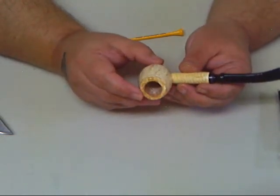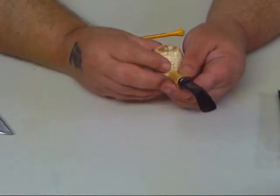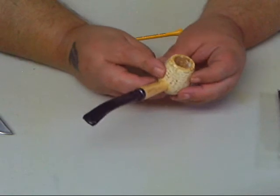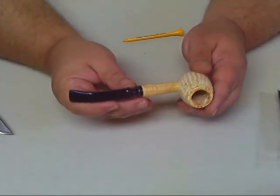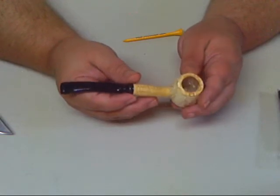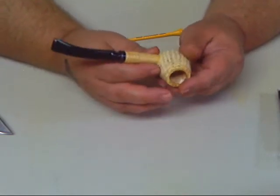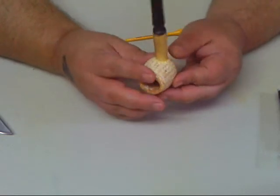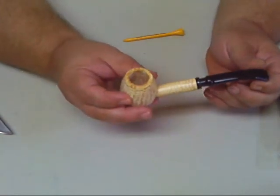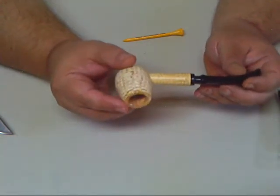I'll be collecting some more corn cobs and other pipes too. I have a briar pipe that I've had for years — it's a Dr. Garbo Freehand 07 — and I smoke it every once in a while. This is my very first corn cob pipe. It's good quality and you can't beat the price, I tell you.